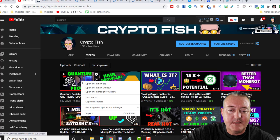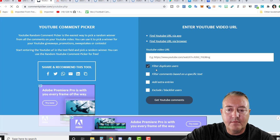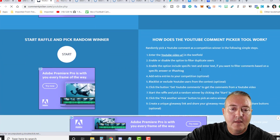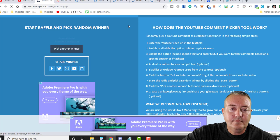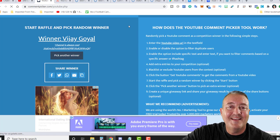Now for my last video — Quantum Resistant Ledger — I'm going to the random YouTube comment picker, paste the link in, get comments. We had about 194 unique comments. And the winner is Vijay Goyal — go ahead and comment down below with your Bitcoin wallet address and I will send the Bitcoin Relay winnings right over to you. Thanks for playing and thanks everyone for commenting in the last video.